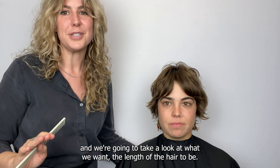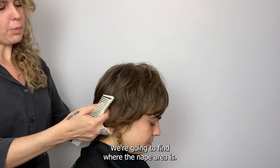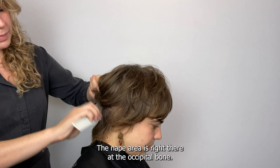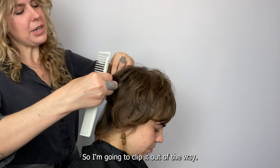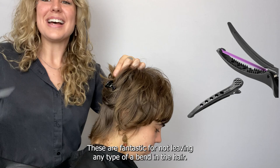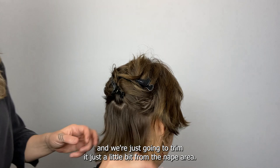The first thing we're going to do is take a look at what we want the length of the hair to be. We're liking the perimeter but we want to pull it up just a little bit in the back. We're going to find the nape area — right there at the occipital bone — and we're going to start to remove some weight here in the nape area. I'm using the Samvia dry cutting clips, which are fantastic for not leaving any type of a bend in the hair.